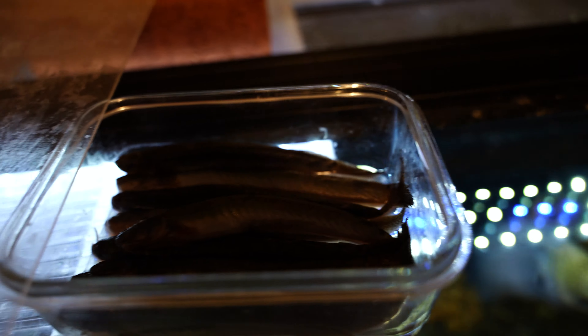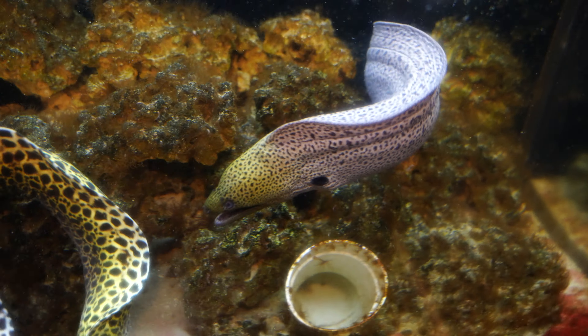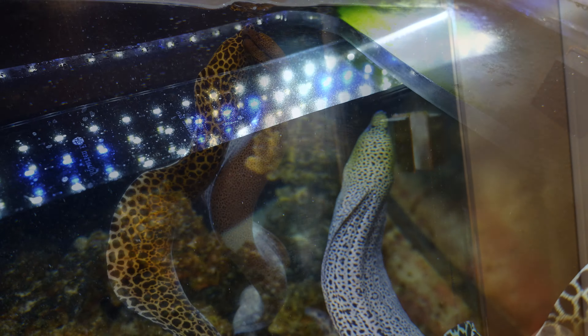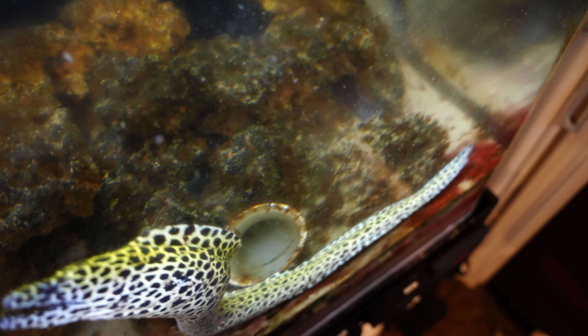I've prepared a couple pieces of fish with the vitamin supplement I showed earlier, and I'm basically going to try to have an eel grab it and hopefully swallow it in one piece. It's not easy to film this — oh, here we go. That's the tug of war I'm trying to avoid. Thankfully nothing happened. Let's try another piece — there we go, giant moray for the win.